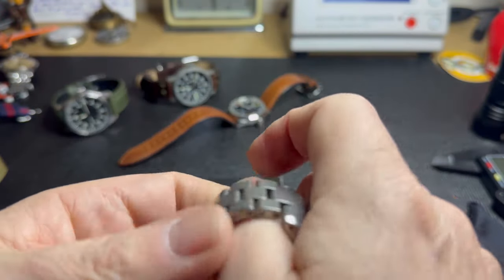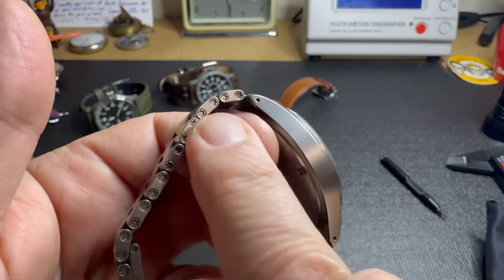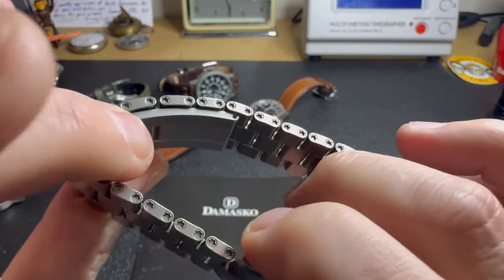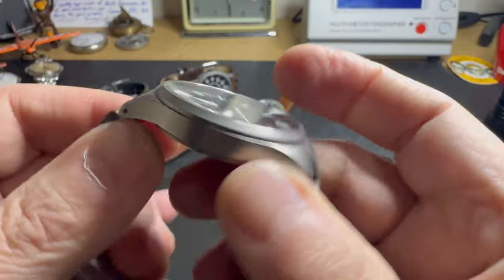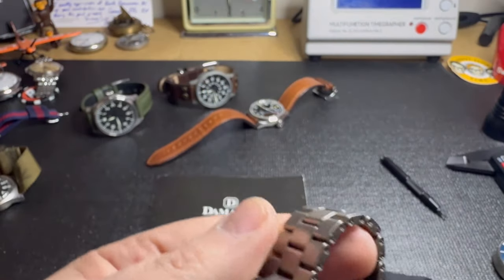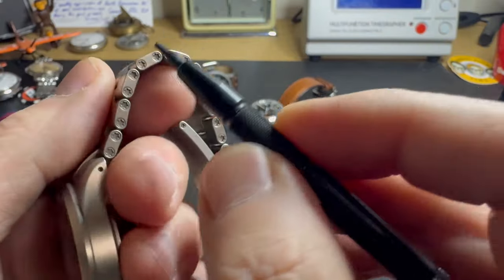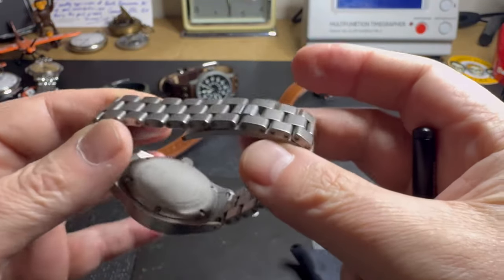I'm going to zoom in closely so you can see what makes this bracelet special. You can see they're using Torx head screws to hold the bracelet in place — you take those apart to adjust it. The precision it's made with is unbelievable. I've had a lot of bracelets and this is second to none. A special Torx tool comes with the watch, branded Damasco, and you use it to unscrew the links and adjust the bracelet.